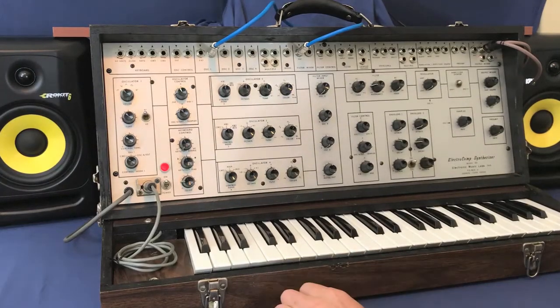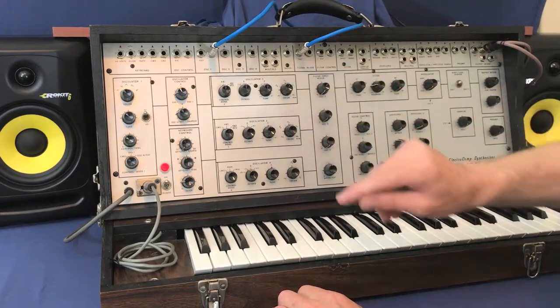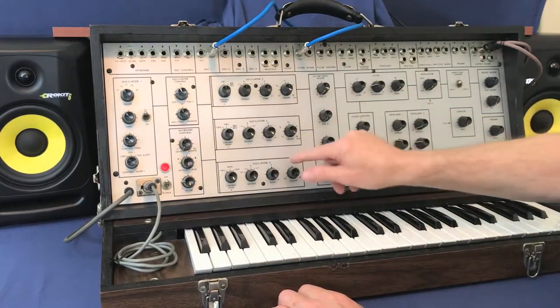Hello, I'm James. I'm demonstrating the EML 101 in 4 voice mode. You have 4 oscillators — basically 1, 2, 3, 4.